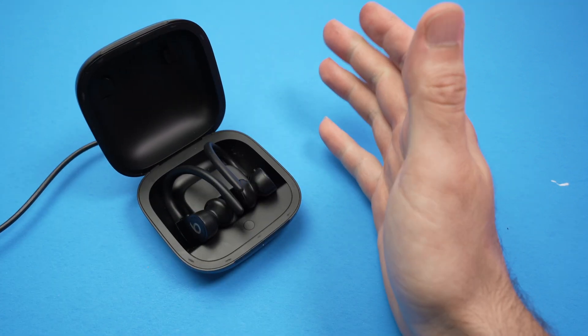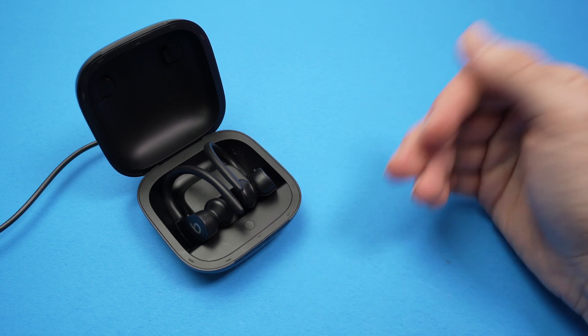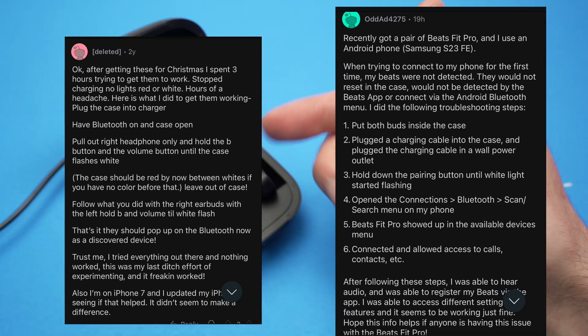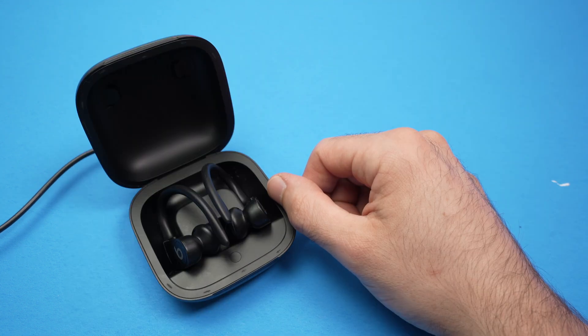There are also other tricks — I searched on Reddit and found a few posts from people sharing what worked for them. I'll put those on the screen now. If nothing has worked so far, pause the video and try doing what those people suggested.